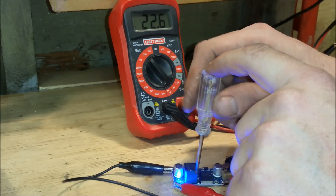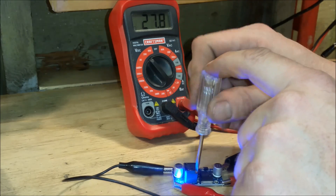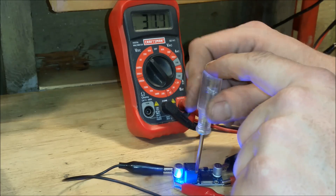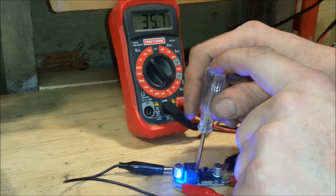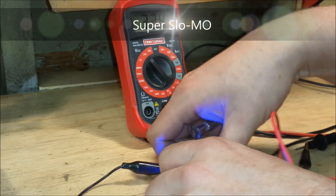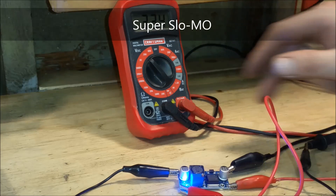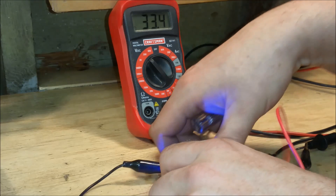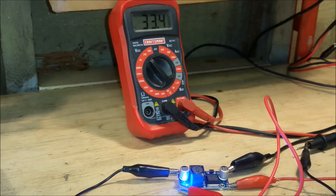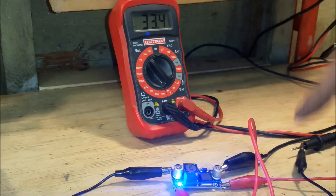Pay really close attention to the circuit board here. You see that?